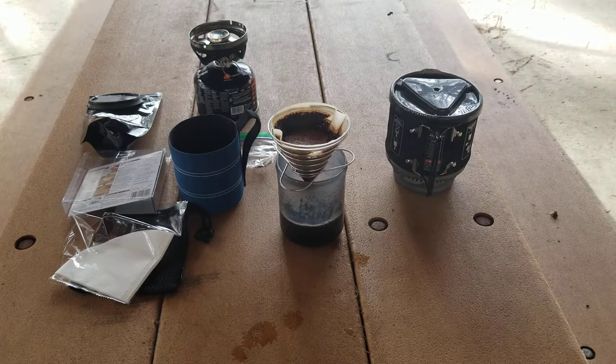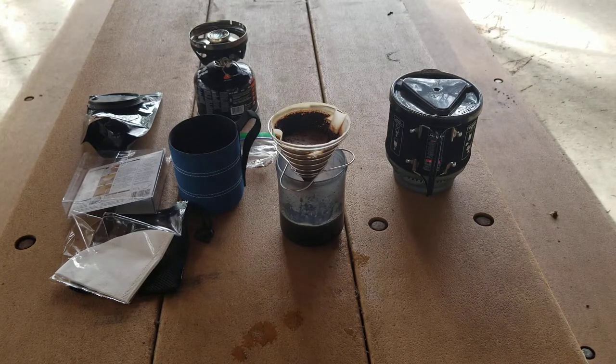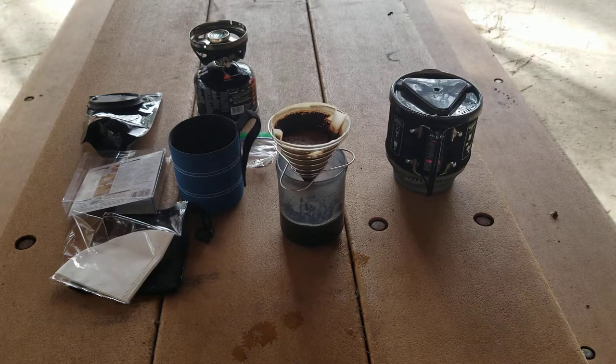I'm using my Backpacker Infinity mug by GSI. I like using this especially for videos with new makers and gadgets because you can actually see what's happening. It's not 100% clear — it has a smoked tint — but you can actually see what's happening. That's why you'll see me use this particular mug quite a bit, and I really like it for the trail too — it's lightweight.